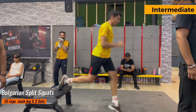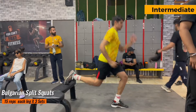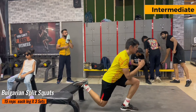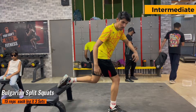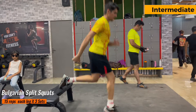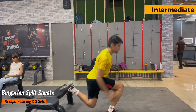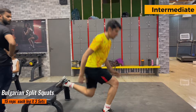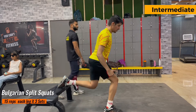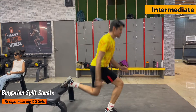The next exercise for intermediate is Bulgarian split squat. This is a very advanced exercise so I've added it at the intermediate level. There are 15 repetitions from each leg and 3 sets of it. Try to maintain balance and jump from your right leg because this will increase the intensity of the exercise and improve your jumps. Try to create a 90-degree angle between your knees and make sure to try this exercise on a soft platform.